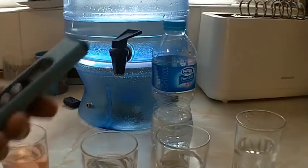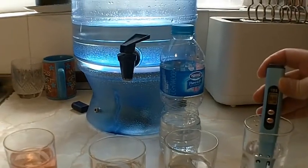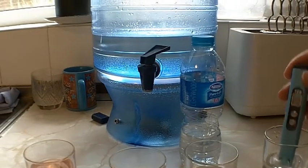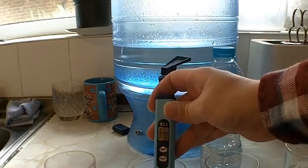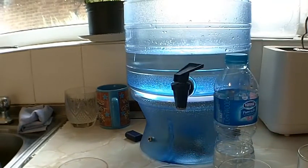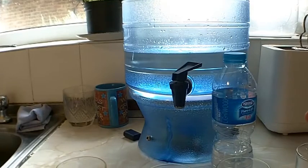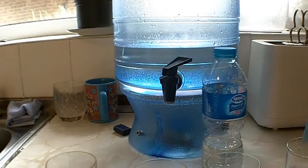Starting with the tap water: 317 parts per million. Now the filtered water: 299. So it is lower — 299 parts per million for the filtered and 315 for the tap. So it has taken 15 parts per million out of the tap water, which is good.